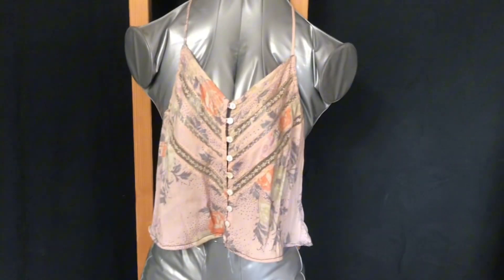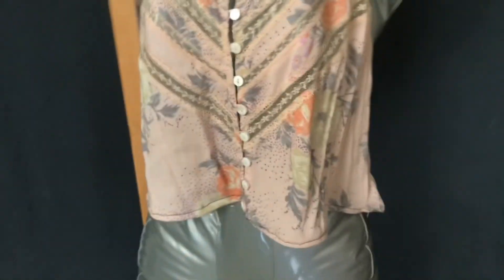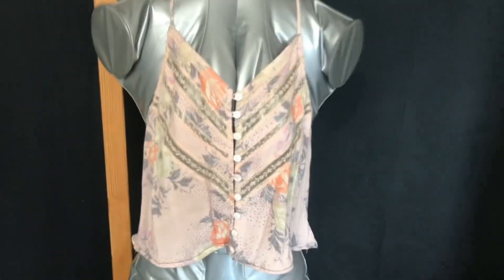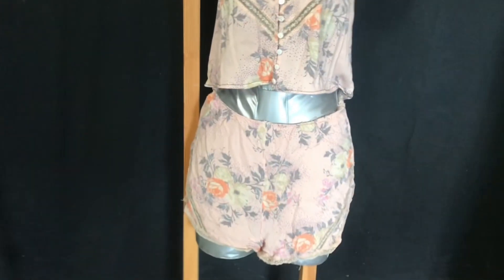Just to give you a refresher — I took this romper and made it into a tank top, and I have the bottom part as shorts. Let me go grab them. So this outfit is done — here's the bottom and here's the top.